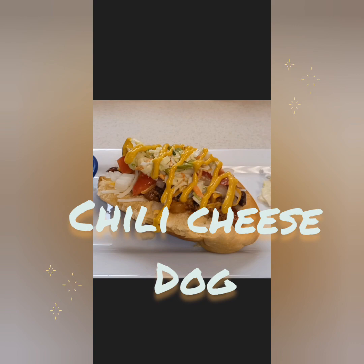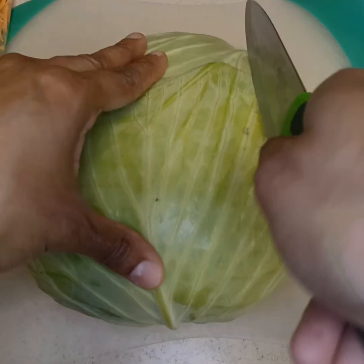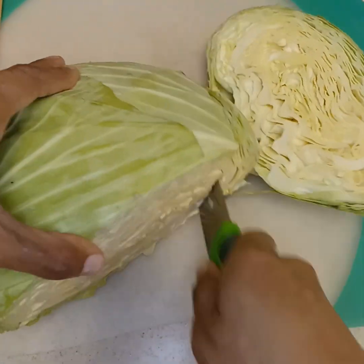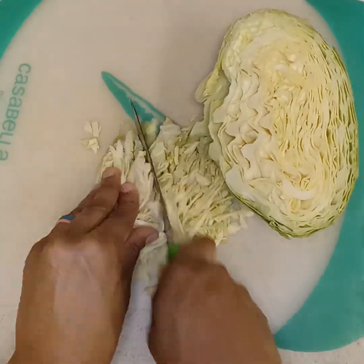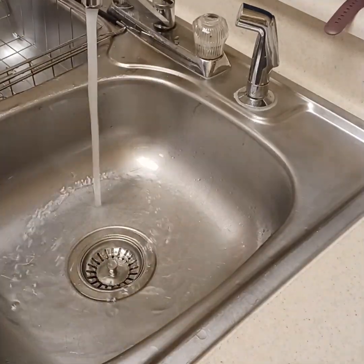It's about to go down! We're gonna start with our sides first. First thing we're gonna do is make some coleslaw. I got a head of cabbage here, I'm just using a corner piece and I'm gonna shred that up really fine and chop it up nicely.